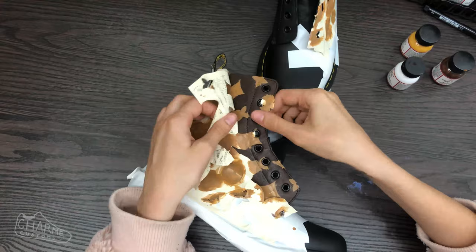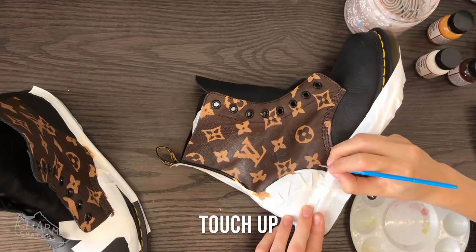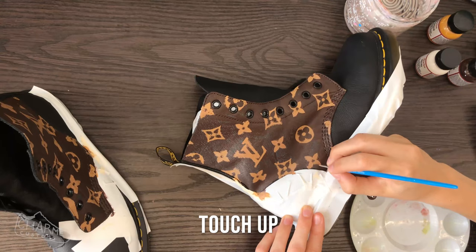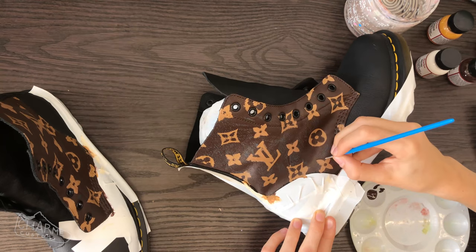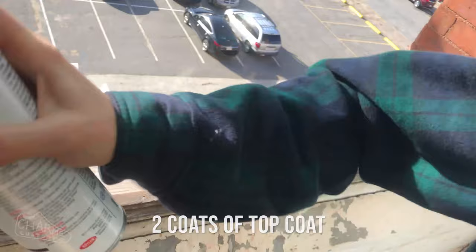You'll notice a lot of bleeding and chipping from the paint, but that's fine because we planned on doing touch-ups. Using your rich brown and a small detail brush, go around all the edges and clean up the lines wherever it bled until you have a nice, clean, crisp pattern.